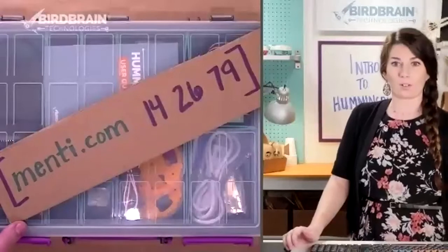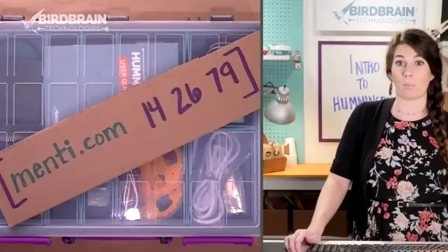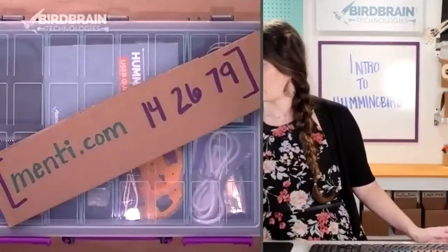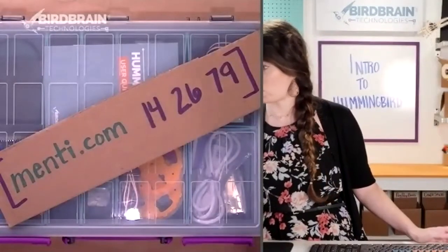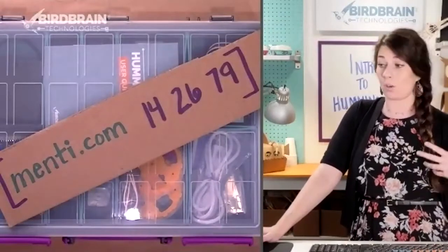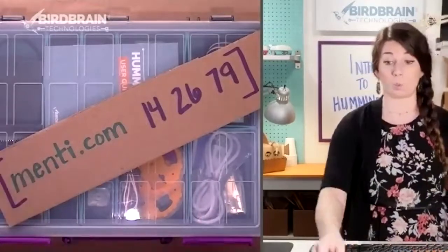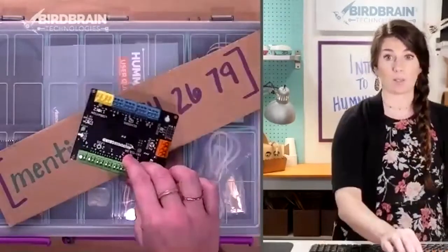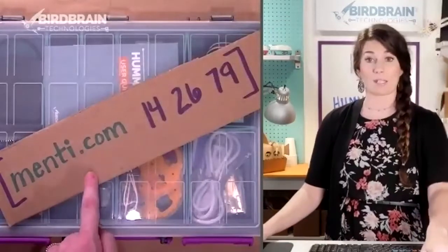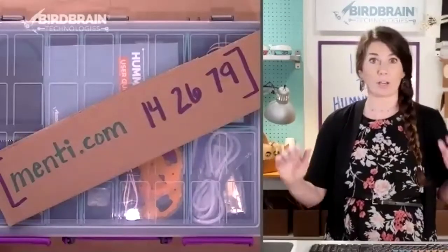I don't know if you guys have ever used Menti before, but on your smartphone, if you go to menti.com and type in those numbers, that'll take you to a question. The question is just: what technology do you have in front of you right now regarding robotics? Do you have a Hummingbird Bit, a Hummingbird Duo, or do you not have a robot in front of you?